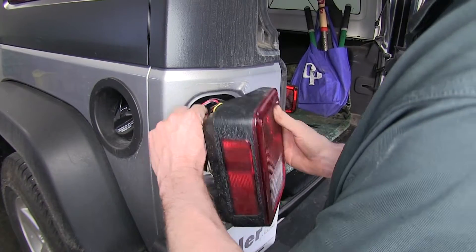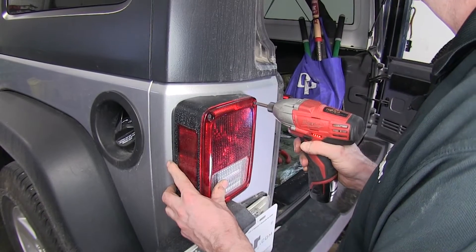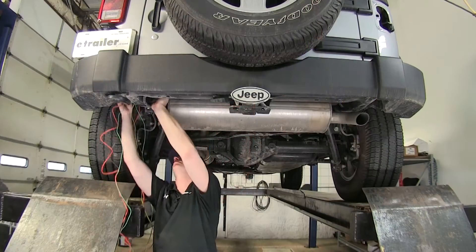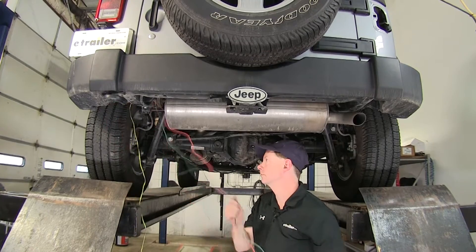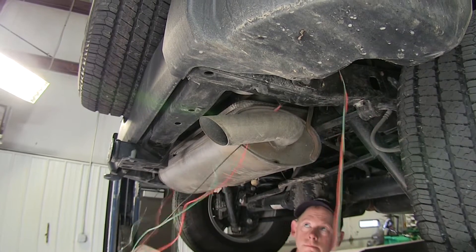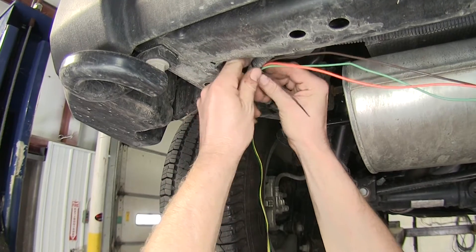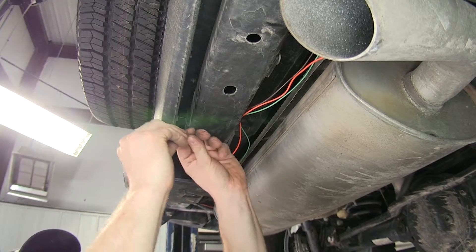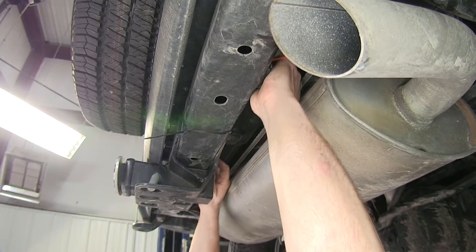At this point, we can go ahead and put everything back inside and reinstall the tail light. Let's go ahead and take this T-connector and route it over the frame, following the factory wire harness for the four-pole for the trailer hitch. I'm going to continue on over to the other side and back up over the frame. Once past the factory wire harness for the four-pole, I'm going to switch out to some longer zip ties and keep the wires as high as possible.